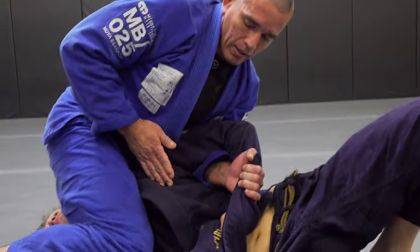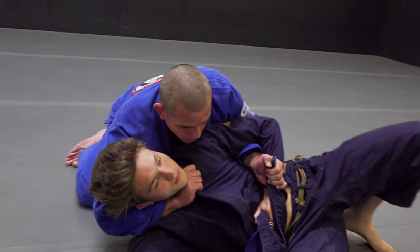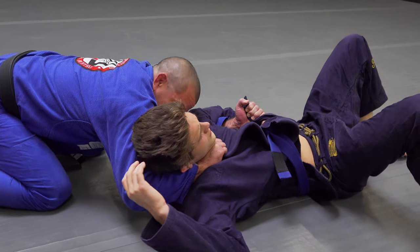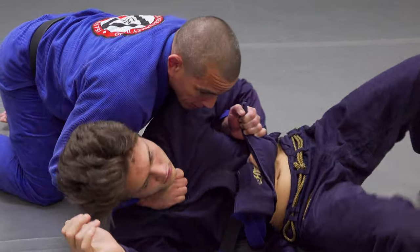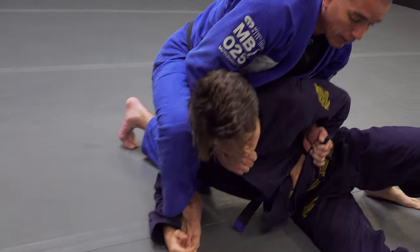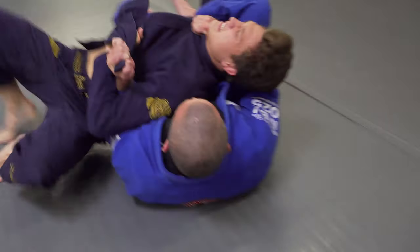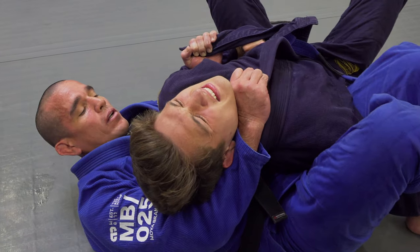From here, I'm going to switch my knees. This hand snakes behind, I'm going four fingers in the collar. If he stays down, I scoot away and I suck him back, using my shoulder to push his head forward, and he's going to tap. If he starts to turn to his side, I hook the arm and do a kind of roll forward, put the arm in and finish the choke here.